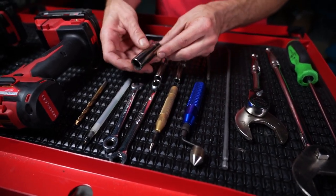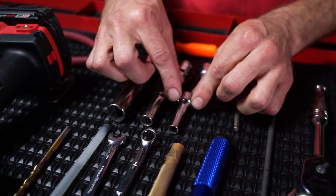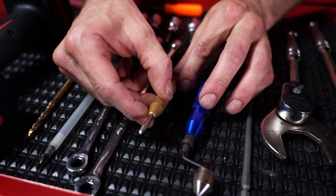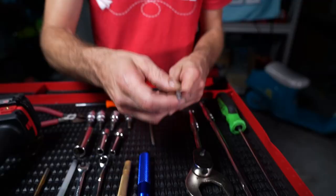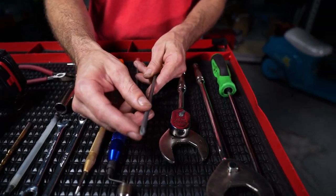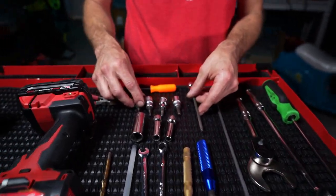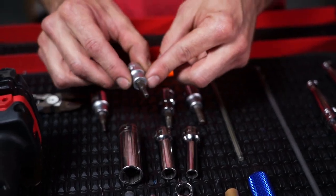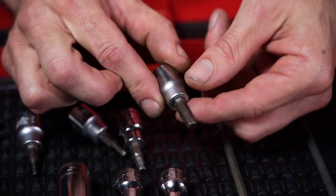We have a 16mm socket, a 10mm socket, and an 8mm socket. We have a centering punch, a deburring tool, and a long Phillips head attachment for the drill — you can also use a hand Phillips head. We also have a myriad of Allen keys that attach to a 3/8 drive: 3mm, 4mm, 5mm, and 6mm.